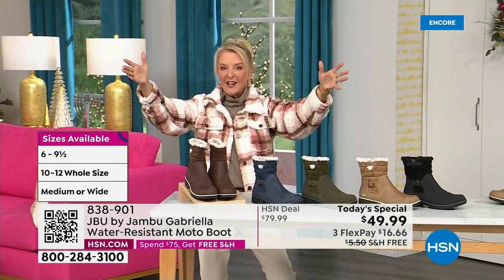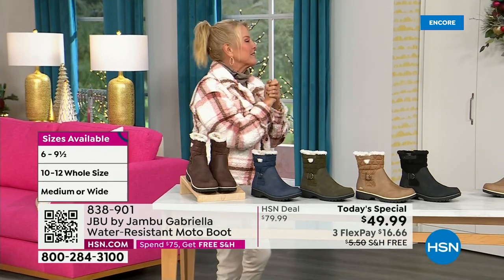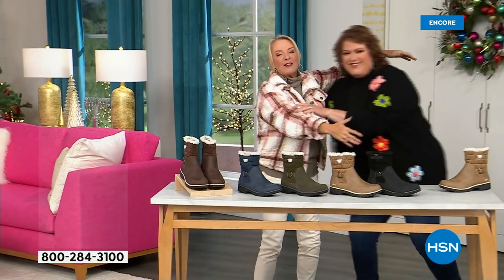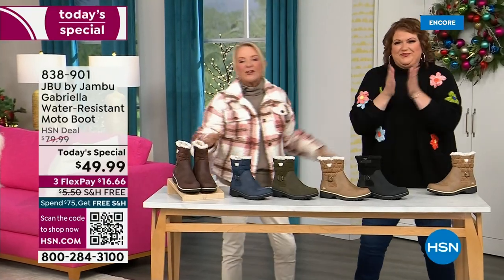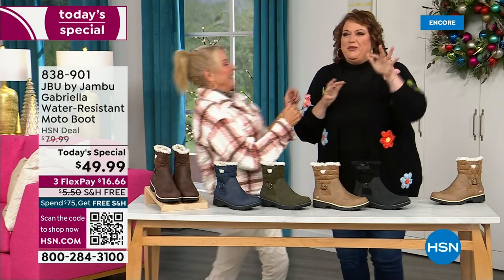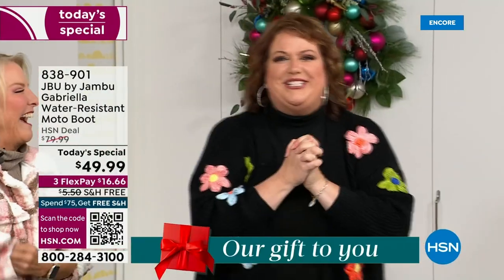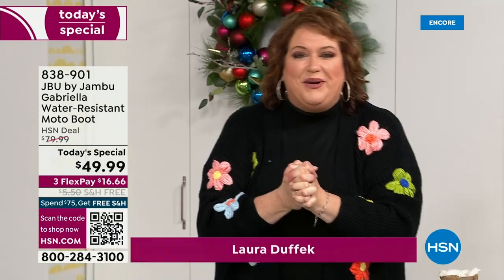Bring on the worst weather, bring on the sunny weather — you're going to look great in your brand new Jambu boots. Joining me is Miss Laura. I love this woman. She's been in the retail TV business for 25 years, she's developed tons of products, and she brings us these great boots. We are so excited about this.